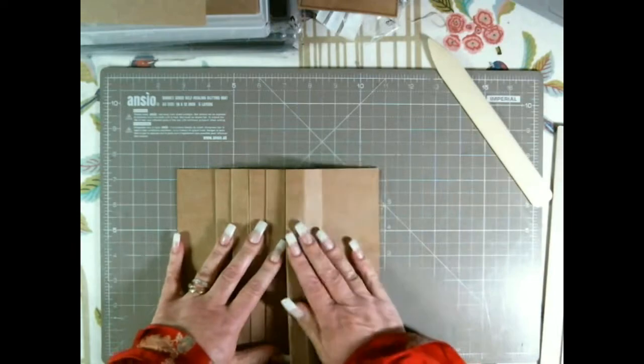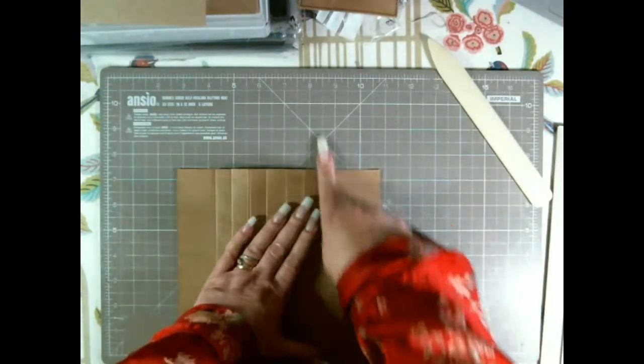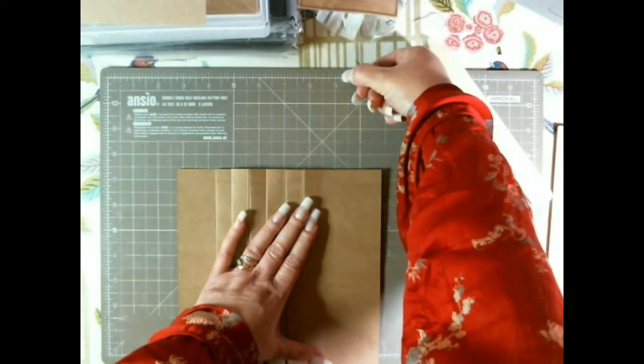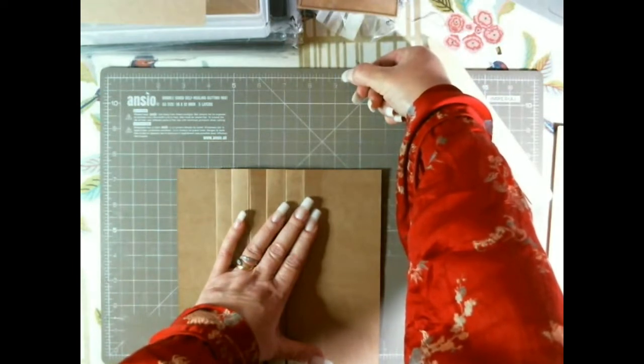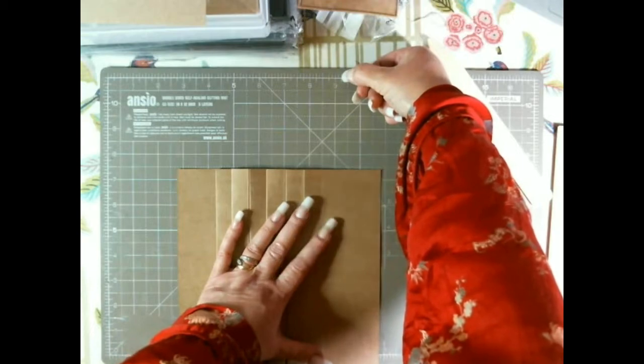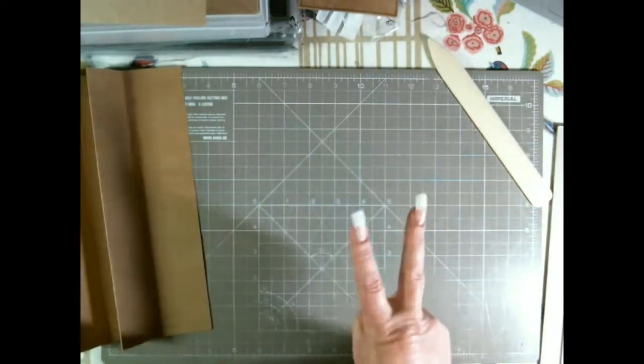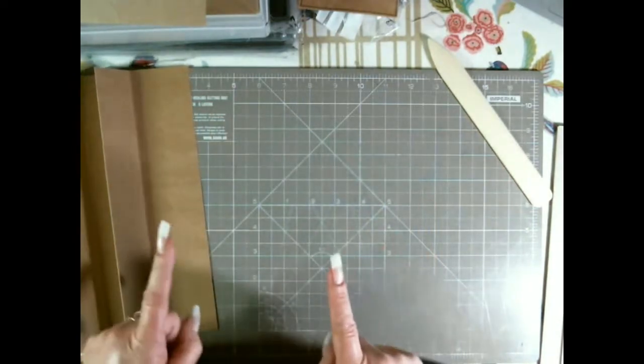So it's going to end here plus three quarters of an inch, so my spine is going to be one, two, three — four and a quarter inches. So now I know my spine has to be four and a quarter inches, so I have to make two pieces at about four and a quarter inches.